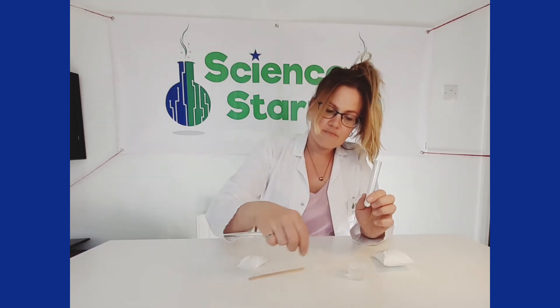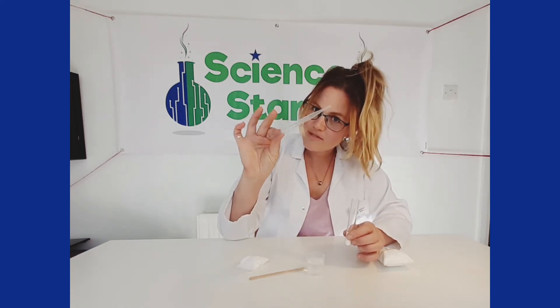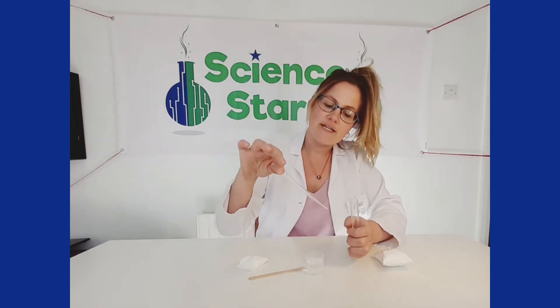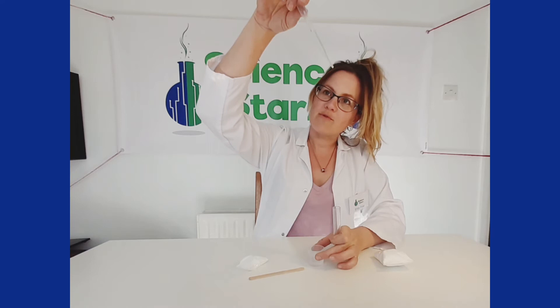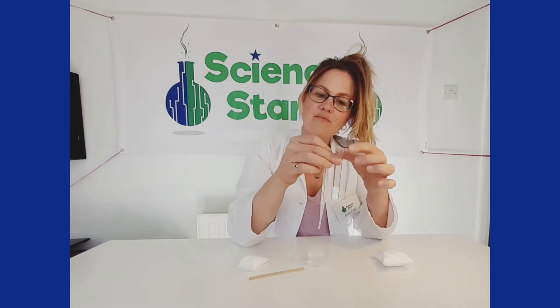In the meantime I'm going to get my water ready and I'm going to use my pipette to suck up some of the water — squeeze your pipette closed, put it into your water, open your fingers, and there you go, you've been able to get some water into your pipette.